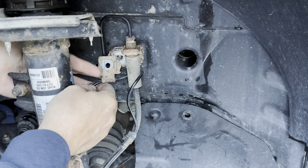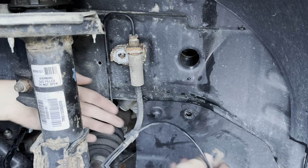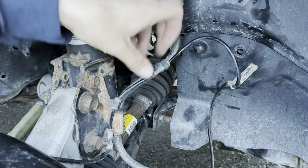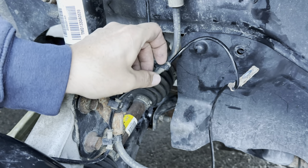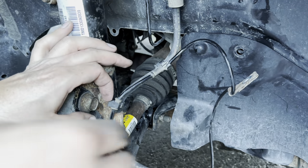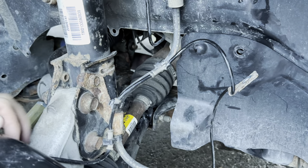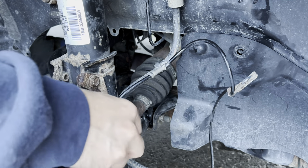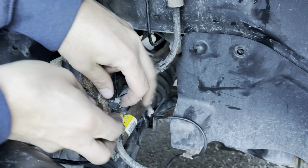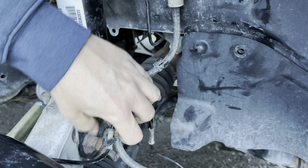Everything comes off. It's clipped in three places on the brake line — we're just going to pop those clips open. Then you pull your sensor off of the brake line.